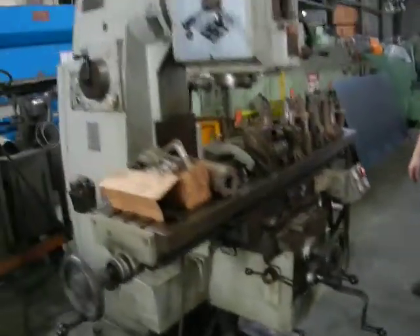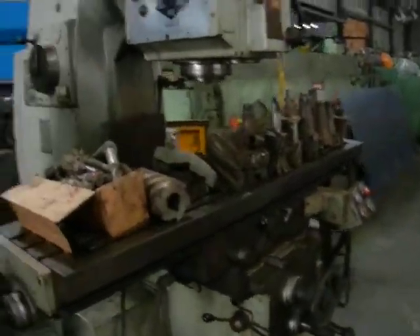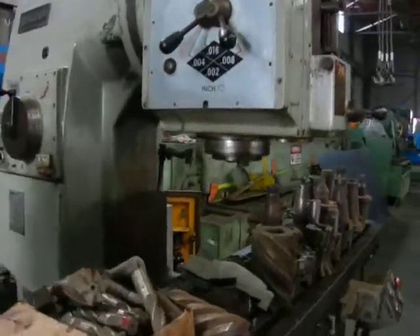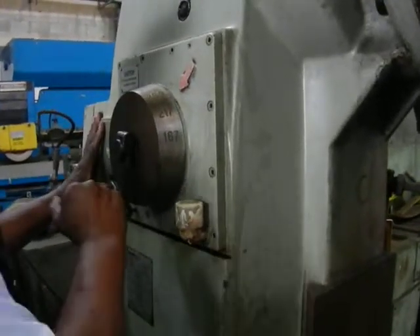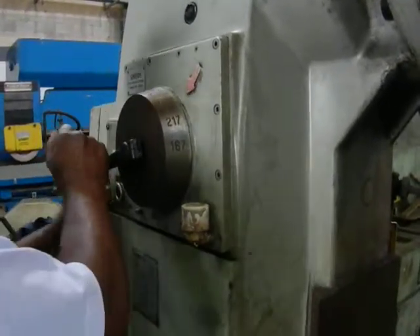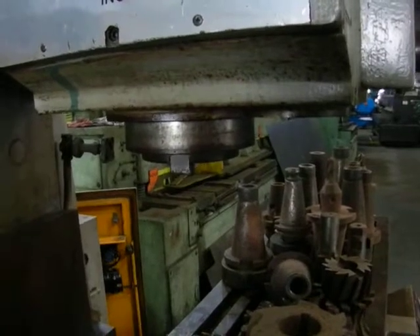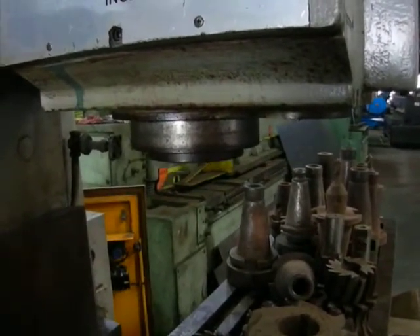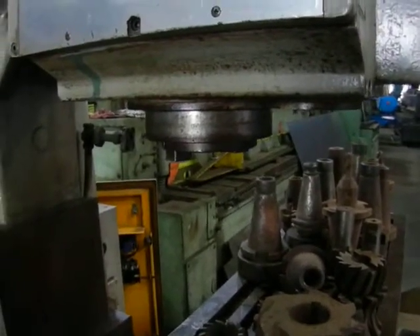Let's come over here and show them the speed real quick. It just stops with an electric brake — you crank the lever, and when you stop the spindle, boom, it's got an electric brake. Beautiful.